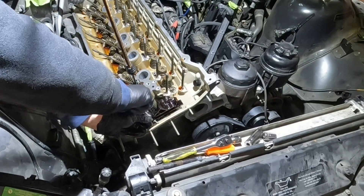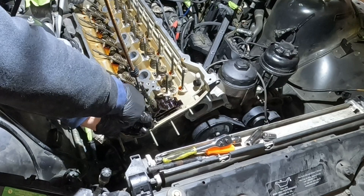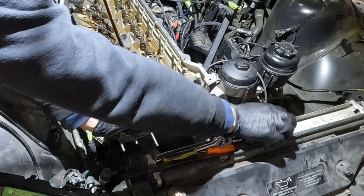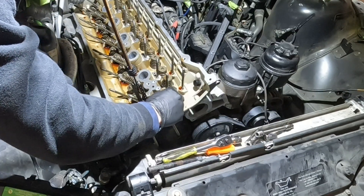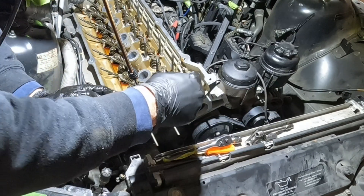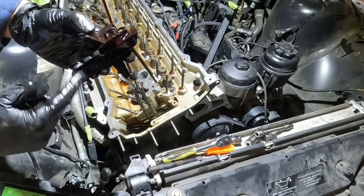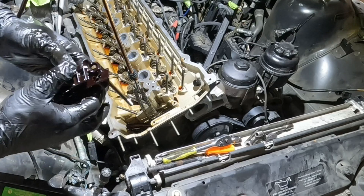So let's loosen up this chain guide. Everything's always slippery when you're working like this because everything's full of oil, so you just have to be careful. We have the long bolt for the top and this little short bolt for the bottom.